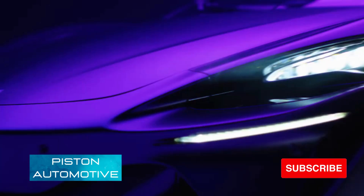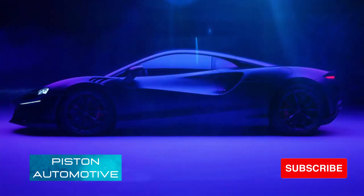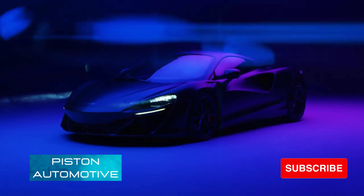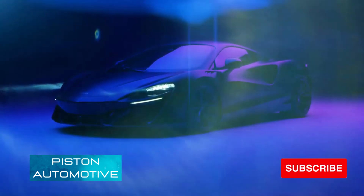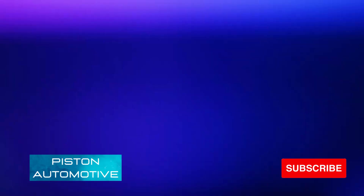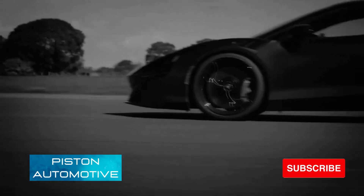Hey guys, welcome to my YouTube channel. I am your host Vedant, and today we are going to talk about the all new McLaren Artura. The McLaren Artura is a hybrid sports car designed and manufactured by the British car company McLaren Automotive, and its production started in 2021.